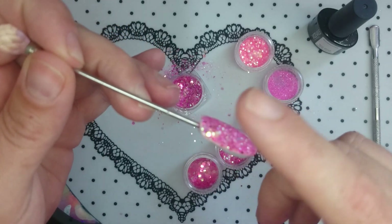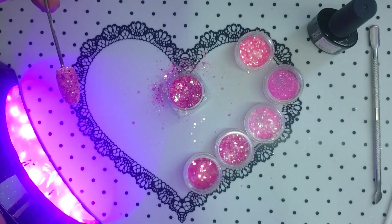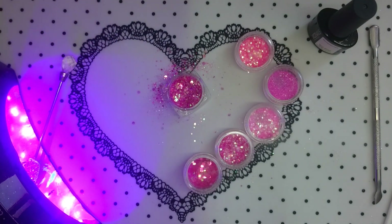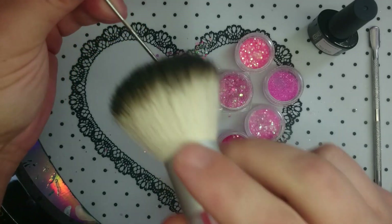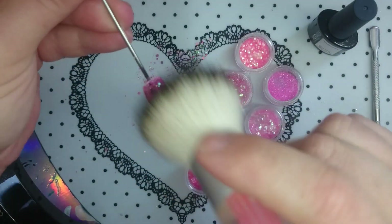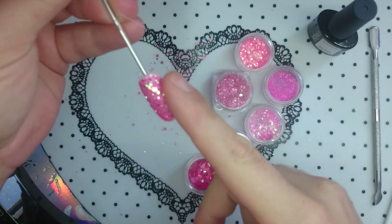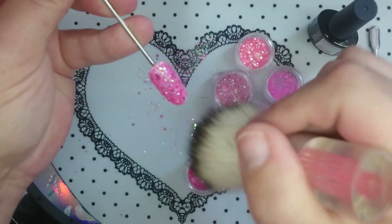Obviously I am not doing this on a human so I'm taking the easy route. Once you have it all flat then you can pop it in your lamp. When that's finished, brush off any rogue bits of glitter that are hanging about. You can feel it with your finger — just make sure that there's no jaggy bits.